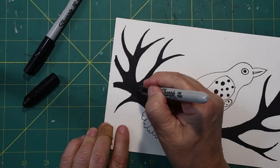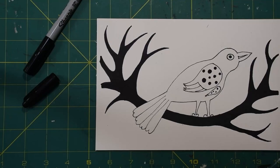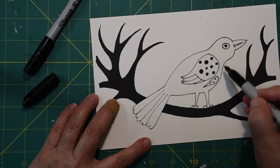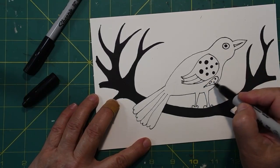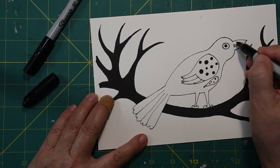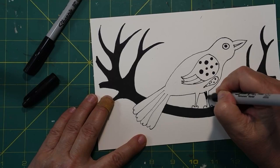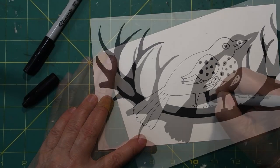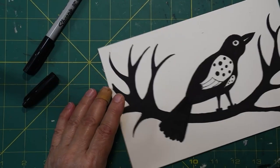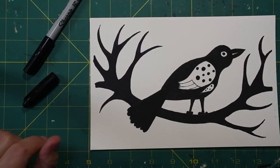I've finished my limbs and I'm ready to start my bird now. As I said before, you want to do all of this area, leave the wing free, leave the little breast piece free, and leave it free up around the eye and around the beak. Finishing up my bird.